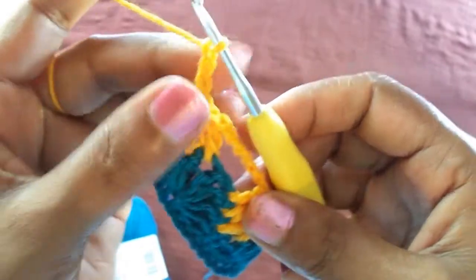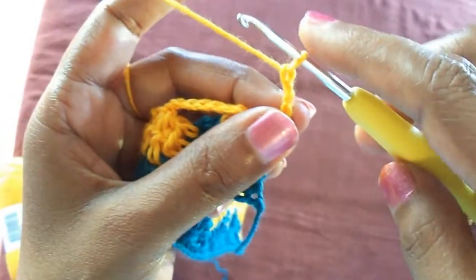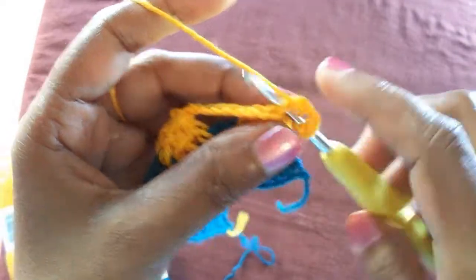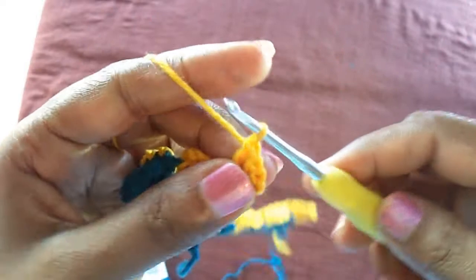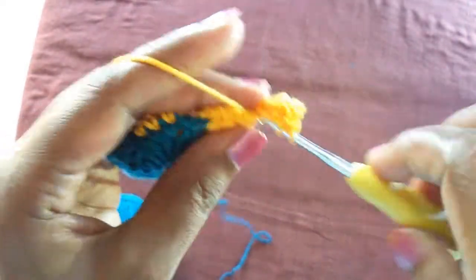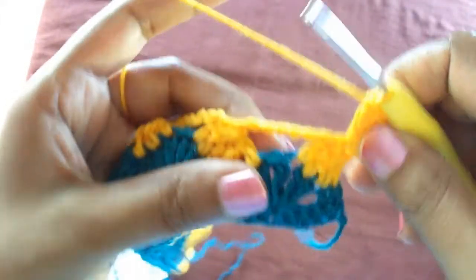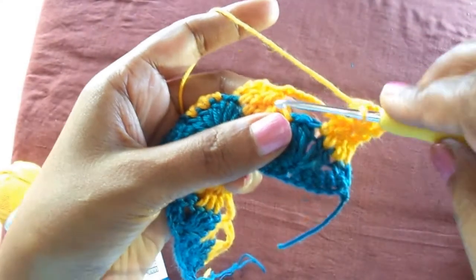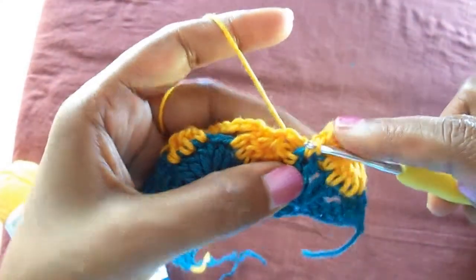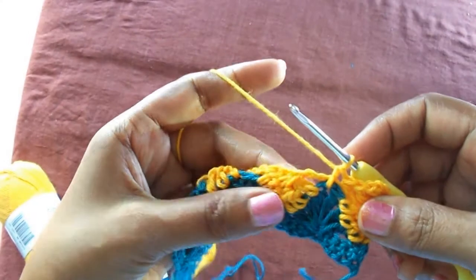Make three chains and four chains, then turn to the other side. Three chains and four chains, turn the other side. Three chains, and then to the chain we left in the previous row, we insert the hook.